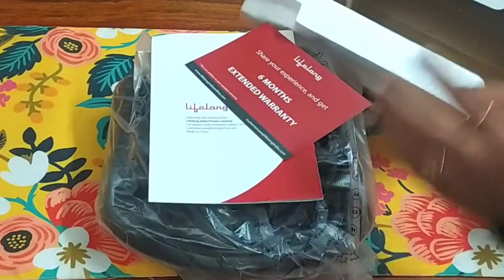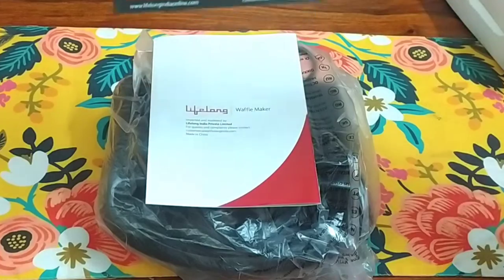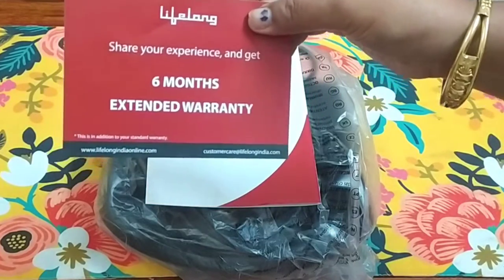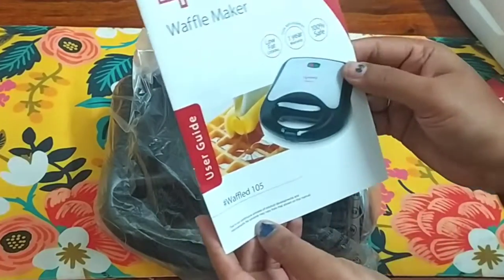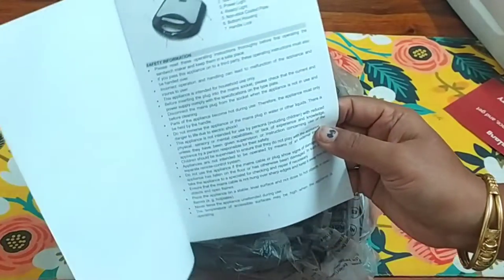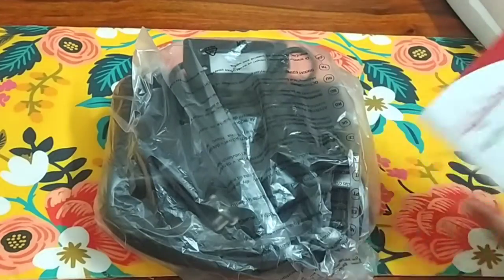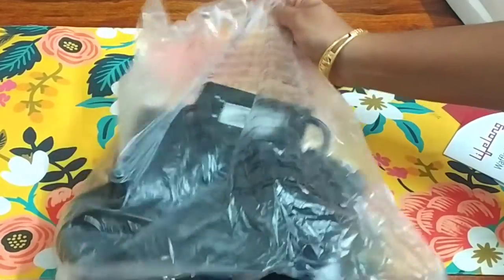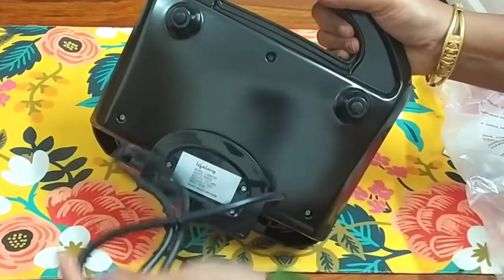Look, we will remove it like this. My kids were demanding a lot of waffles, so I have bought the best waffle maker. There is also a booklet with all the details. The warranty is 1 year, with a 6-month extended warranty. We will remove it like this — this is non-stick. You can rotate it like this.